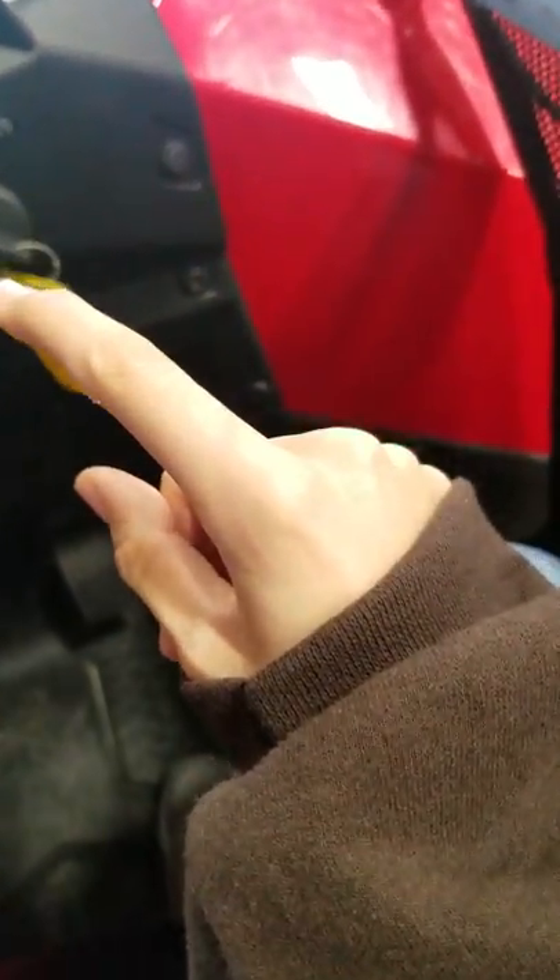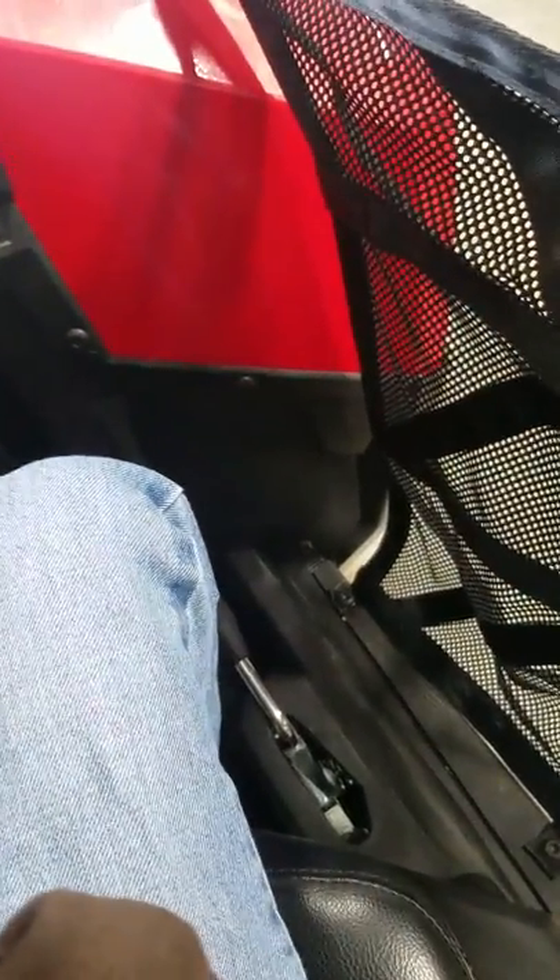It is not automatic, but you have to turn the key. Am I allowed to turn the key? Dad, am I allowed to turn the key? You can turn the key? Okay.